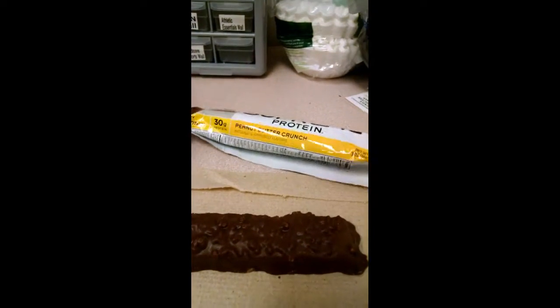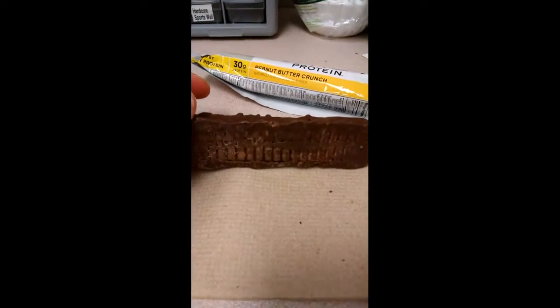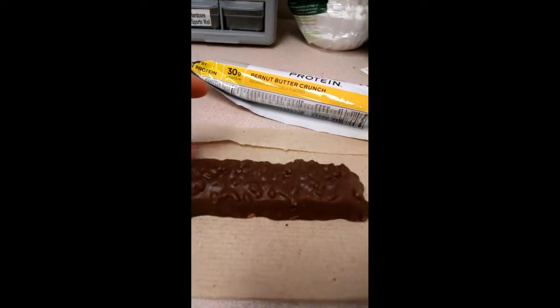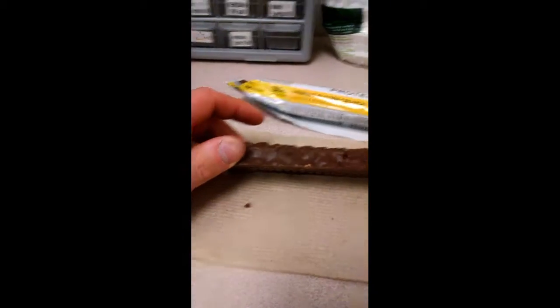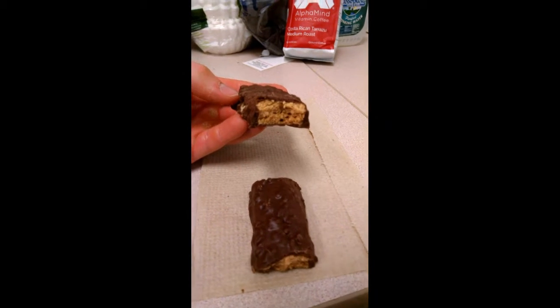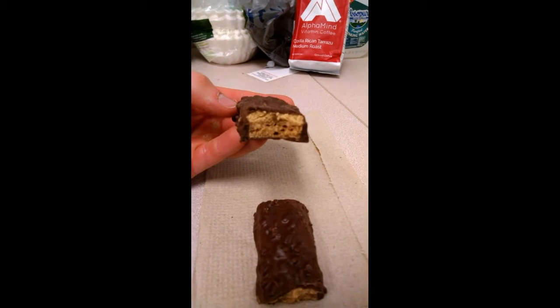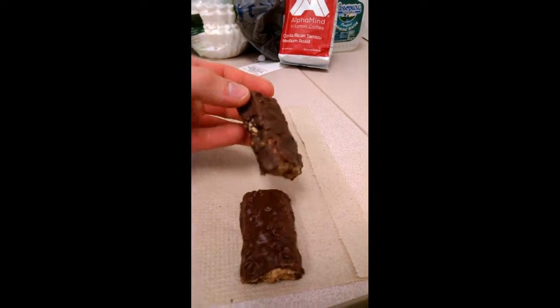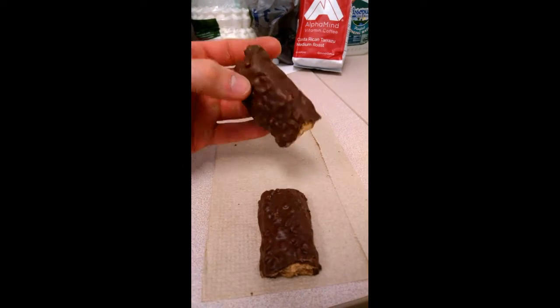It has a very good chocolate peanut butter aroma. Very big bar, very dense. Chocolate crispies or chocolate coating - looks like they got some crunch crispies in there for some texture. We got a peanut butter layer and then a quote-unquote crunch layer - looks just like more peanut butter. You get the rice crispy textures and chocolate coating. As usual, I have half regular and half warmed up.